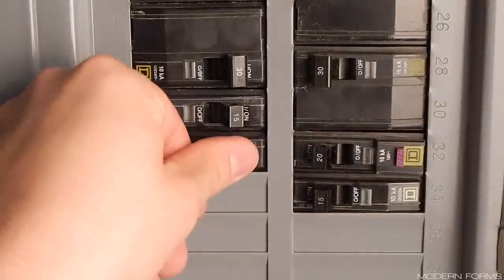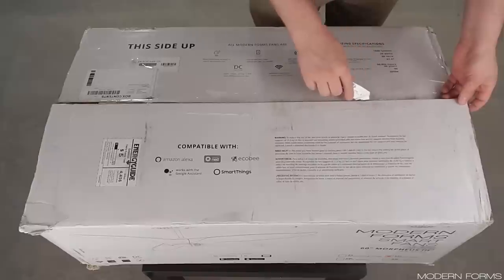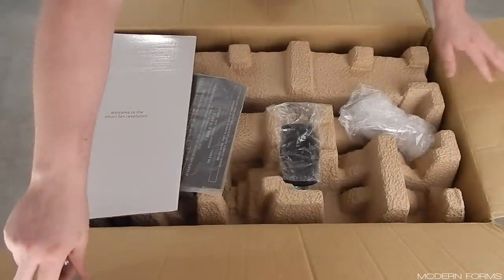Before you begin, turn off power at the breaker or fuse. Open the box. I prefer to remove all the contents to make sure that all parts are accounted for and that nothing is damaged.